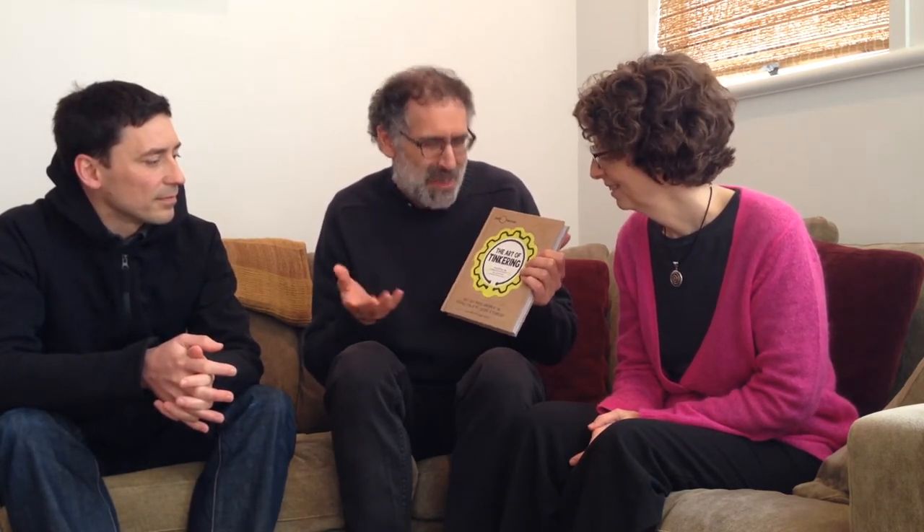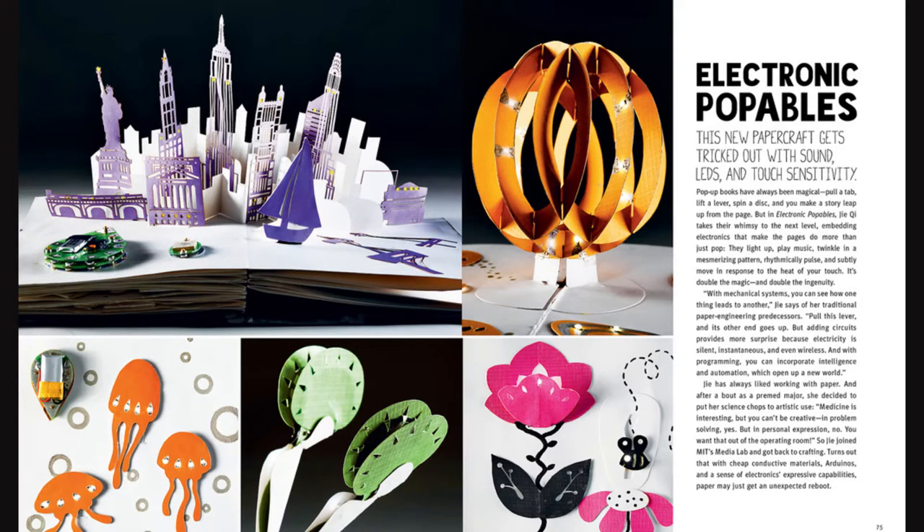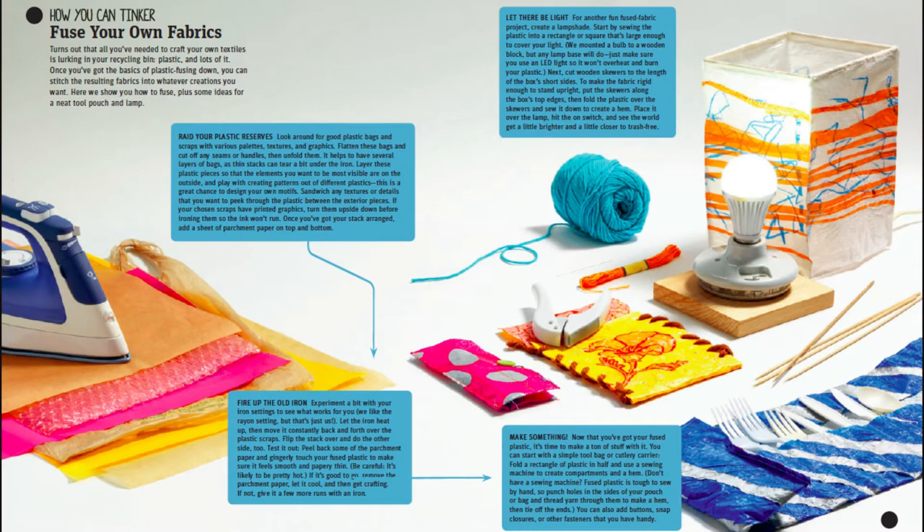We also have some links on the site to some pieces of the book The Art of Tinkering, that just came out recently from two friends of ours, Karen Wilkinson and Mike Petrich. It gives lots of examples of tinkering with different materials, including some really amazing ones.